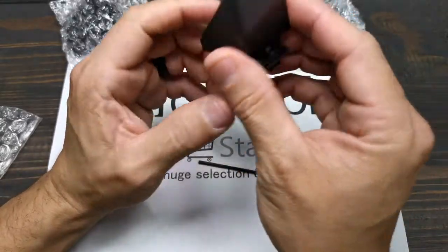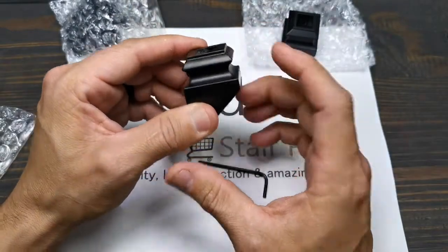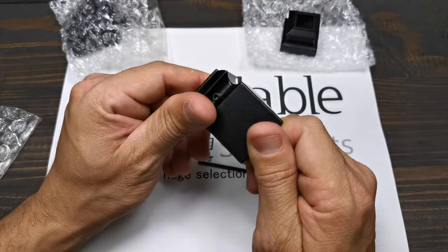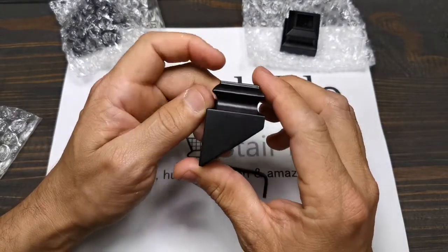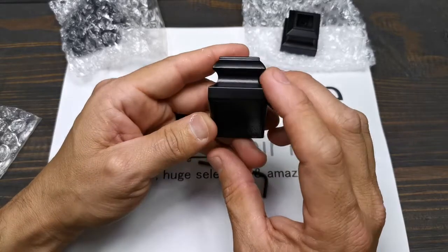Some people put them on top, under the railing like this upside down, and they also use them on the bottom of the baluster. And this is the pitch base shoe for half inch square baluster.